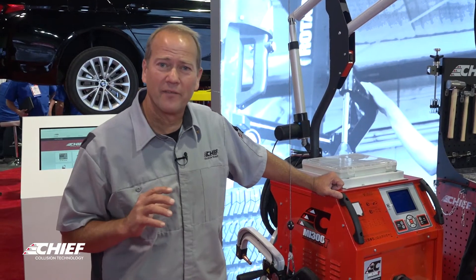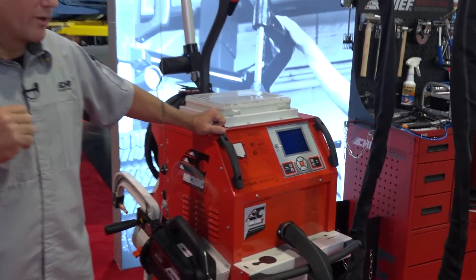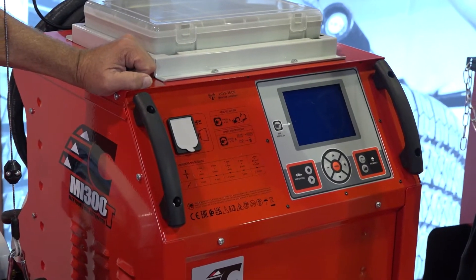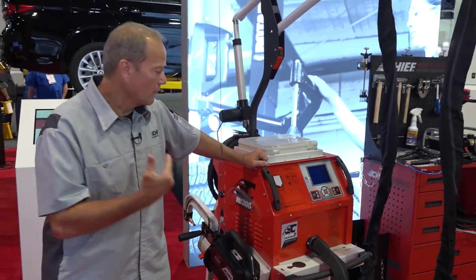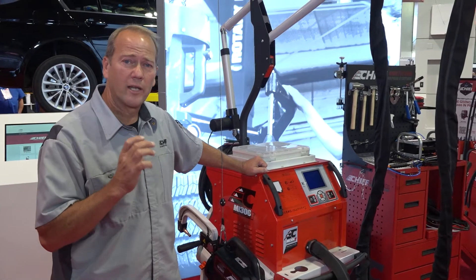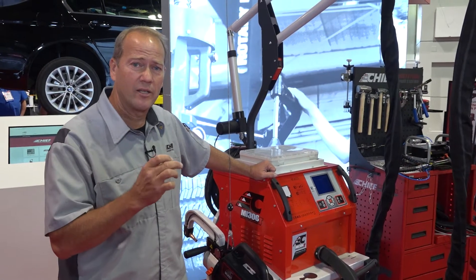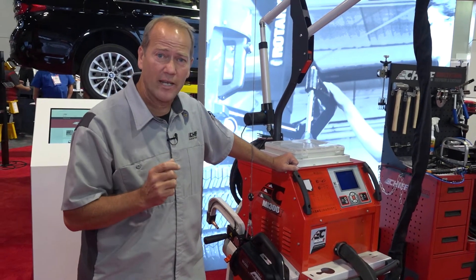A couple of the benefits with this system is we have a large display screen. We've got several different modes, one being auto mode. This allows us to auto detect the material thickness and the type of materials. We also have a manual mode where we can go in and actually input the OEM information that we need to do the spot weld at each location.